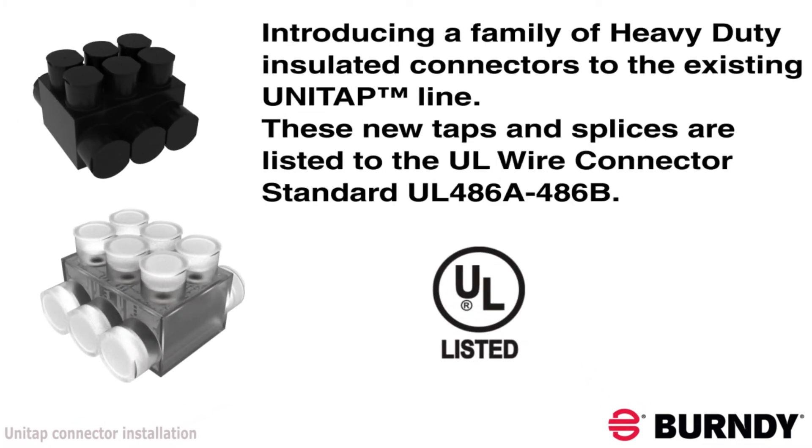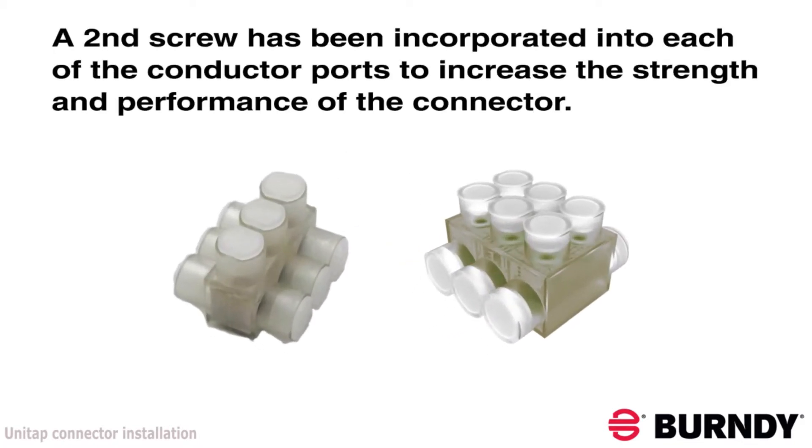Each of the 18 new configurations are listed to the UL wire connector standard UL486A-486B. A second screw has been added to each conductor port to increase the strength and performance of the connector.